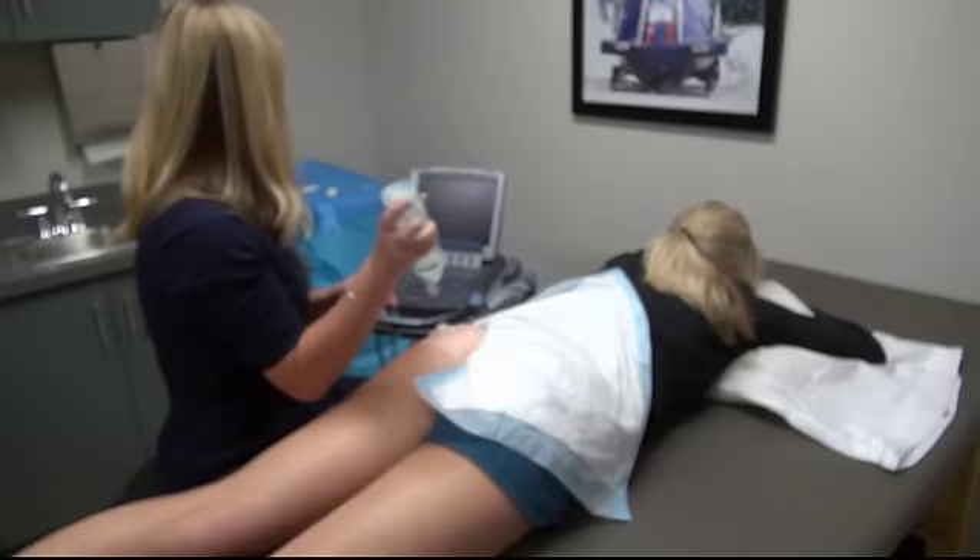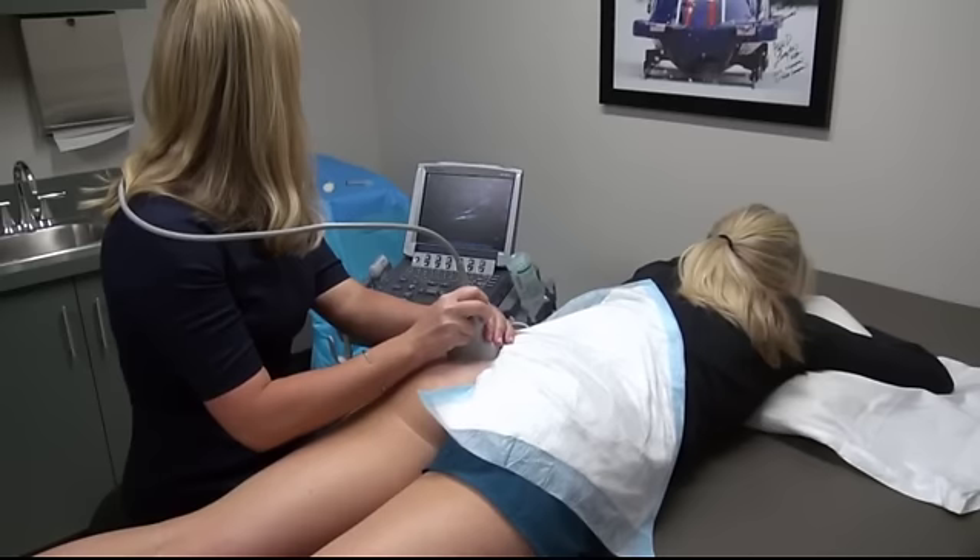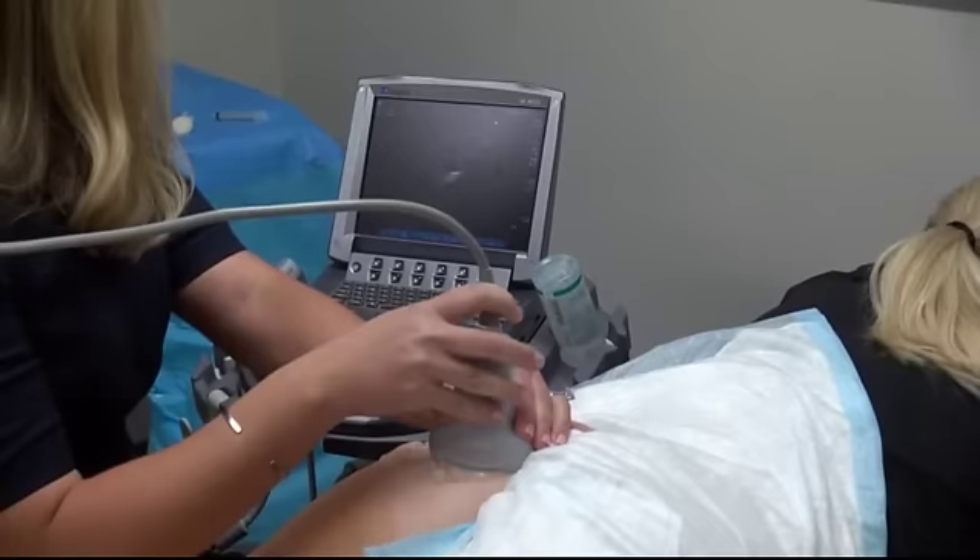Our center uses a Sonocyte mTurbo ultrasound system. Prior to the injection, a survey scan of the posterior hip anatomy is performed. Non-sterile gel is placed over the mid-buttock area and a curvilinear transducer is used to perform a survey scan of the piriformis.